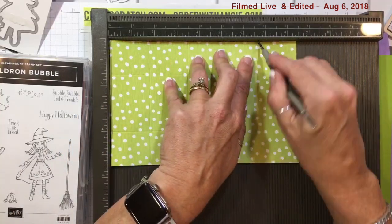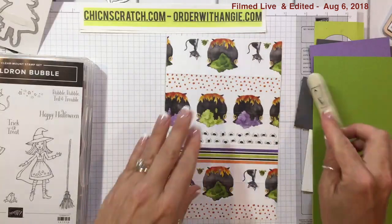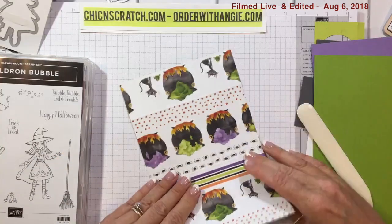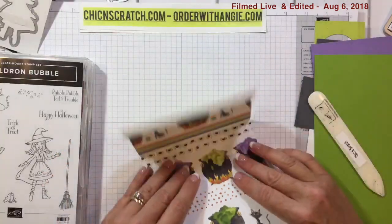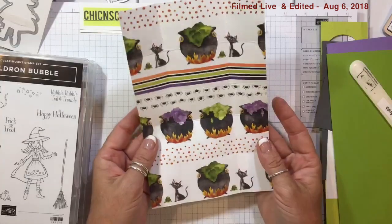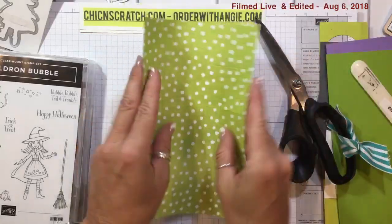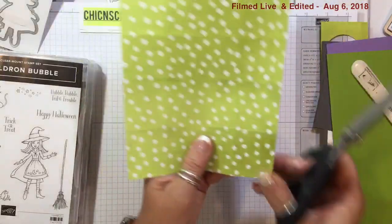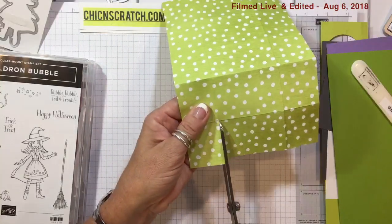Now we're going to fold on all the score lines. I've folded in all the score lines and now I'm going to get my scissors — we have some cutting to do. Place it on the portrait side, come down to the end, and cut up to the score line on both of those score lines.